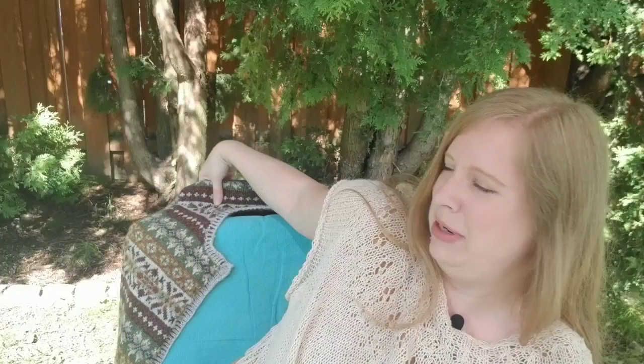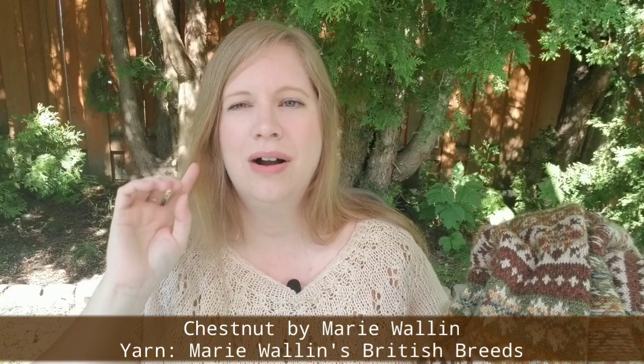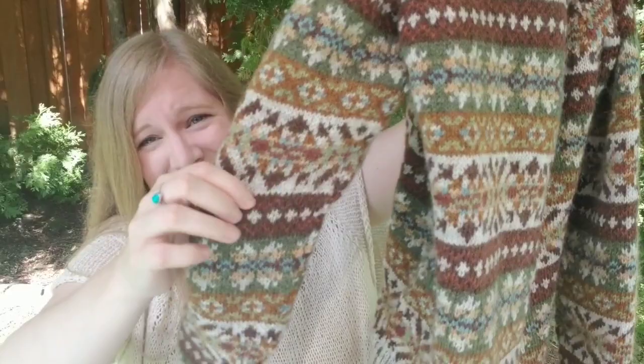Next up, I'm calling this finished — technically I know it's not 100% finished, but you can see behind me I have my Chestnut cardigan. This is a pattern by Marie Wallén. Long-term viewers will know I started this project 11 months ago, August 1st of last year, and I'm finally done. Caveat: I have not woven in all of the ends, and I've placed an order for buttons which I haven't received yet. When I do, there'll be more pictures. I am so happy with it.